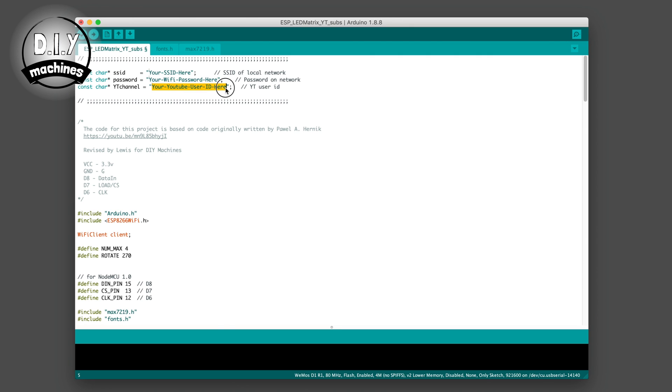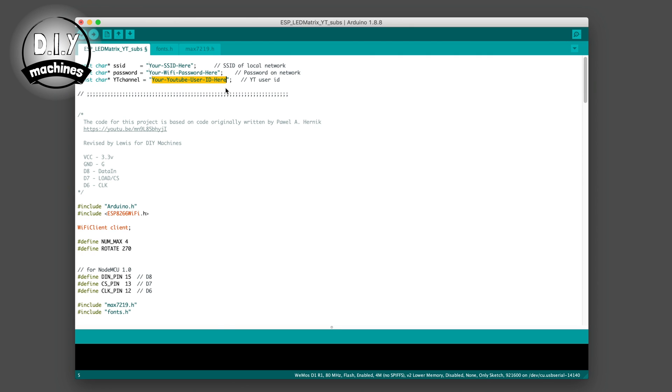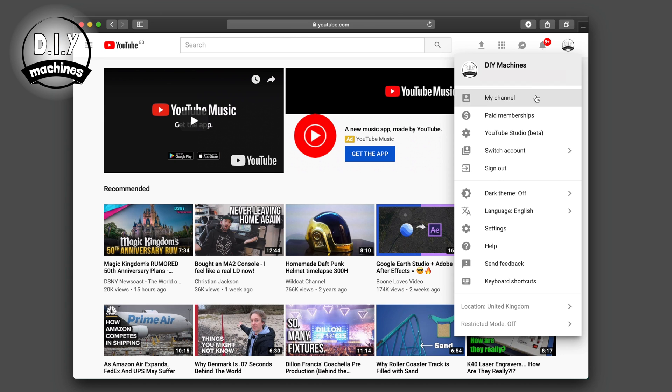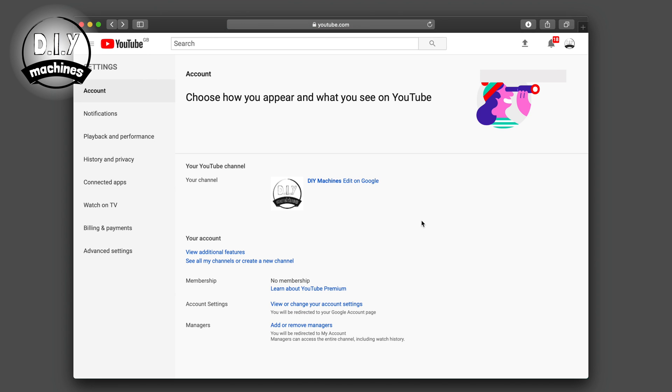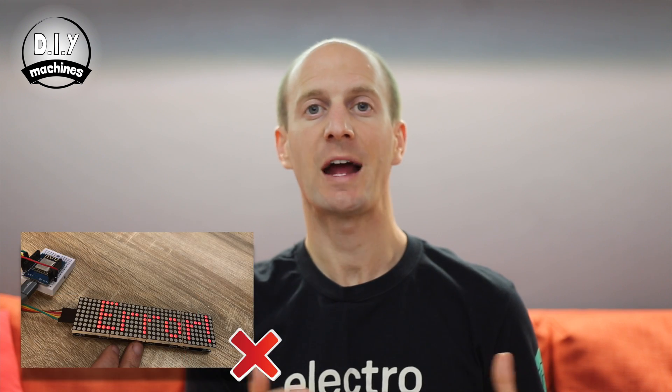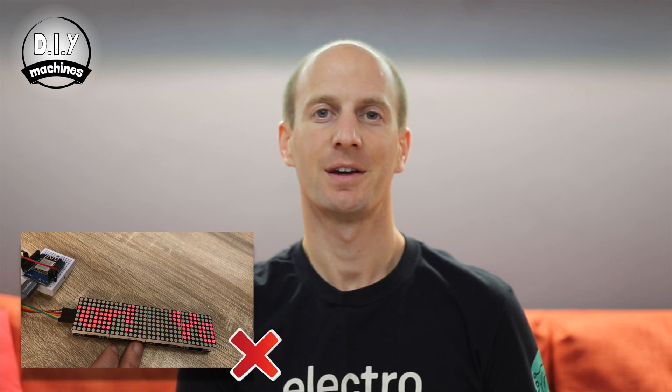In the third line, you need to put your YouTube user ID. To find your user ID, sign into your YouTube account, and then in the top right, click your account icon and then settings. On the left hand side of your screen, choose advanced settings. This is where you'll find your unique user ID. Copy and paste this into your code. If something's wrong, you'll see an error message passed along your screen, such as YouTube error.